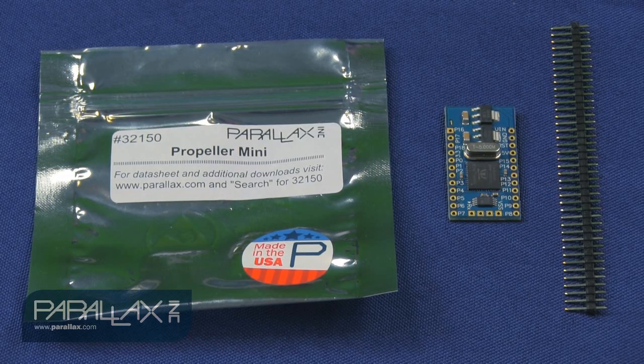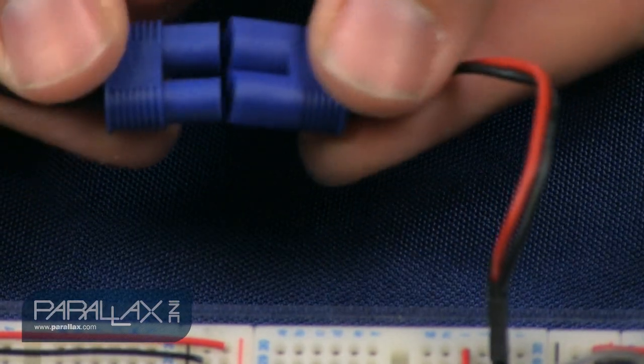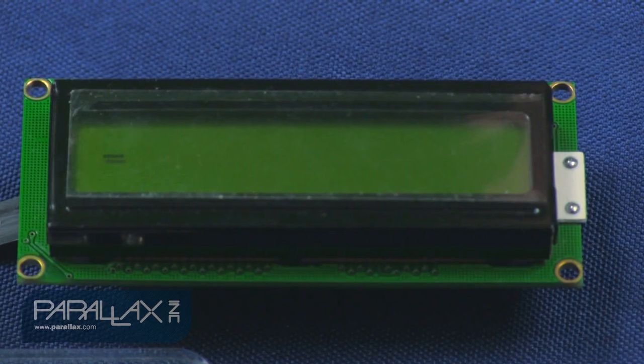So out of the bag, you'll notice you have a Propeller Mini with a 40-pin header. You'll be able to cut down that 40-pin header and solder it onto the Propeller Mini's through-hole area, and then you'll be able to stick it into a breadboard and get prototyping.